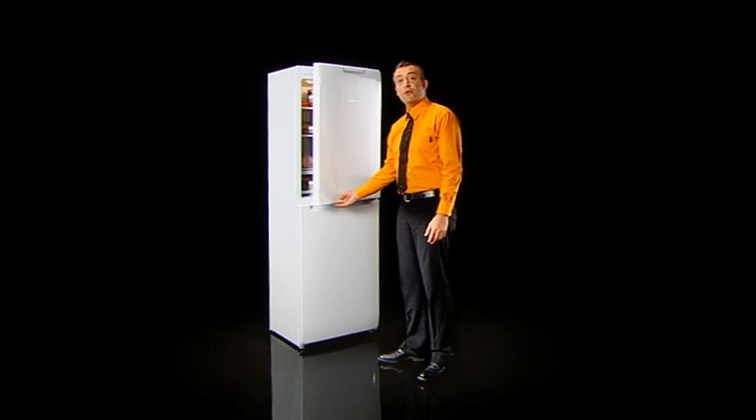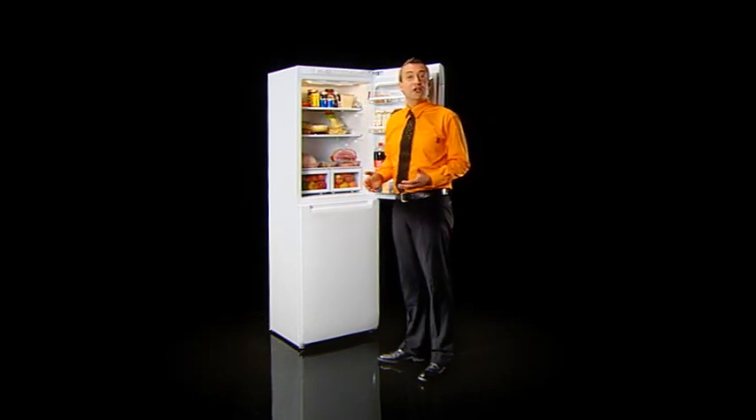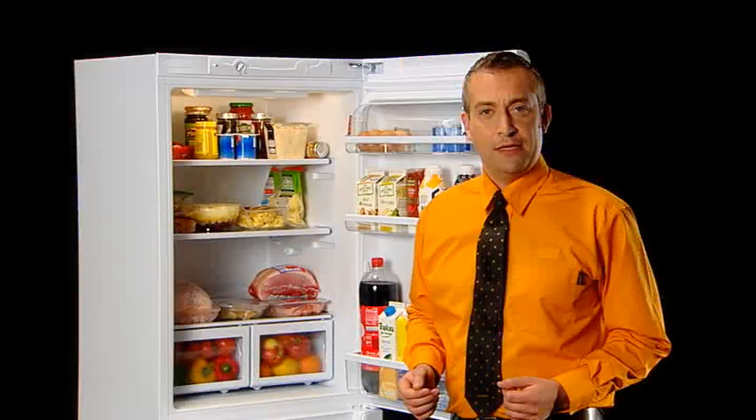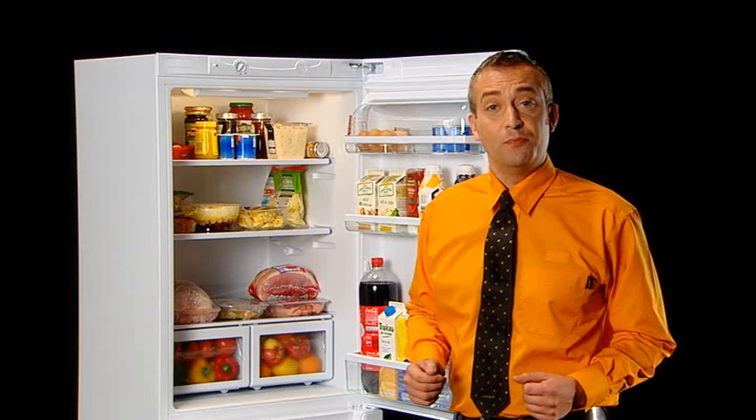Filling your fridge the right way prolongs the life of your food, which means less wastage and will reduce the chance of accidental food poisoning. It's estimated that four and a half million people a year fall ill simply through preventable foodborne diseases.